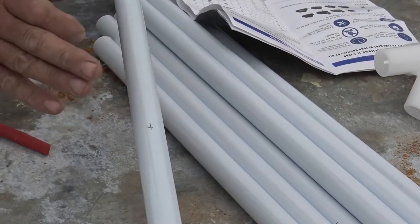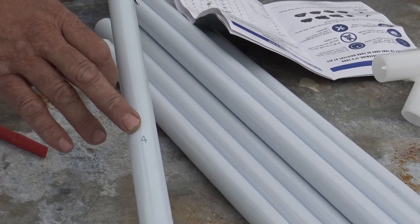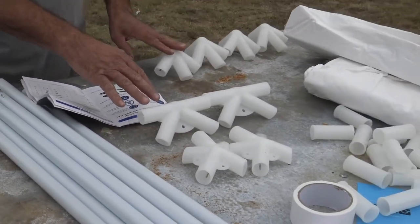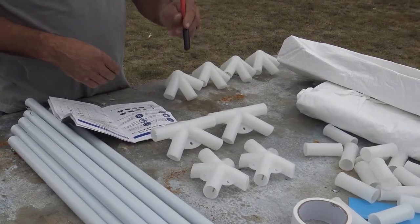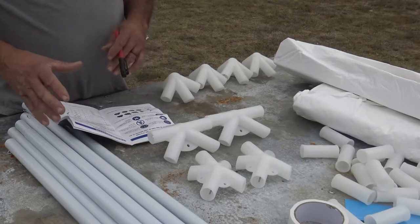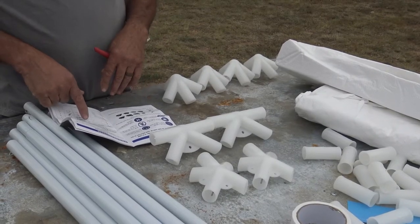The metal framework pieces are numbered two through six, and those numbers are stamped on the units — the pieces of pipe themselves. The plastic connectors are not numbered, so we're going to take a Sharpie and mark each one with the number that corresponds to them. You're able to decipher which ones are which by the quantity.